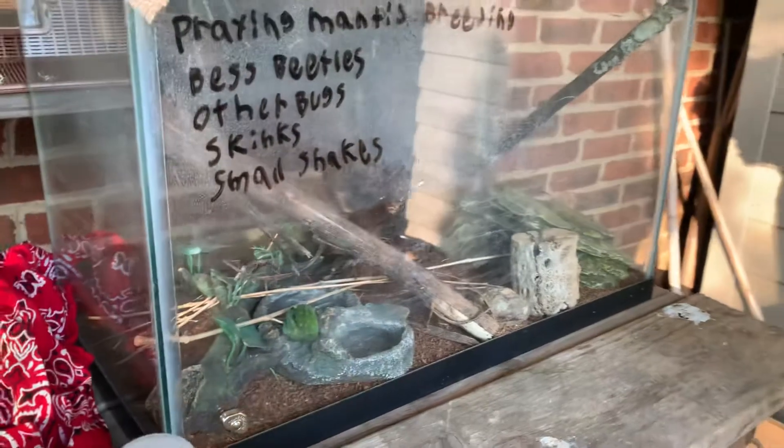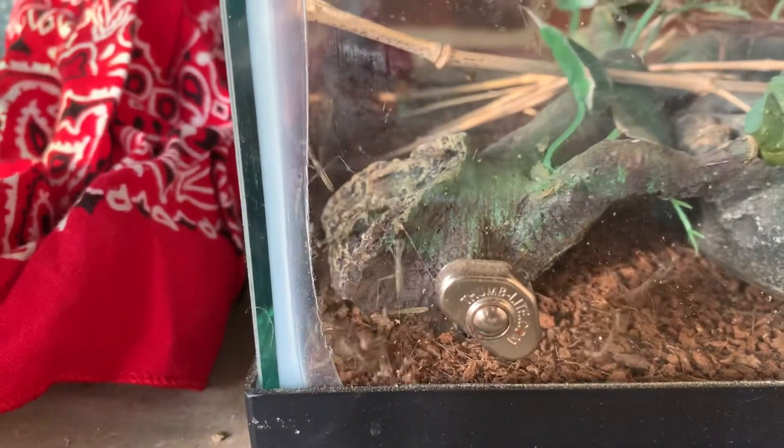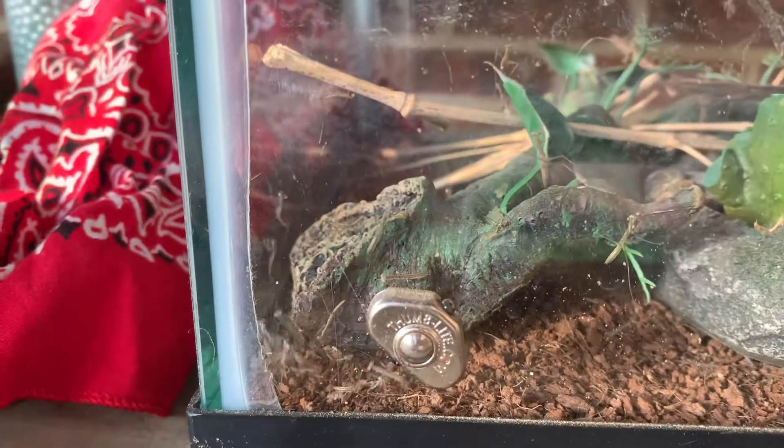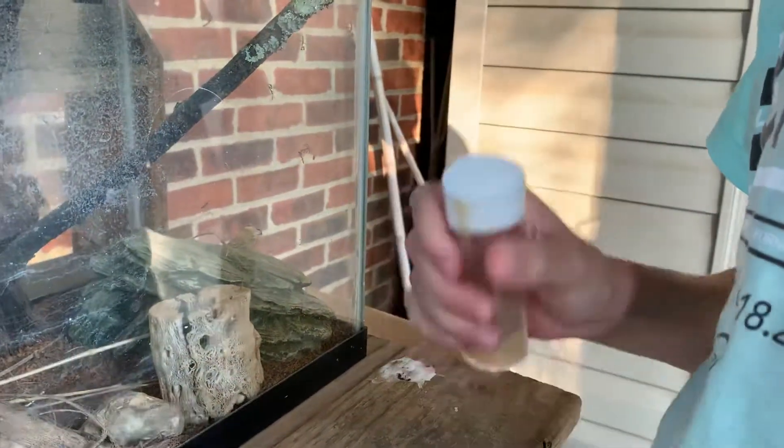So now I'm just going to sprinkle these on. Oh! Jesus, so many of them. Alright, so now we're going to put in these fruit flies. You have to keep some of them in there so that they can breed and make more.